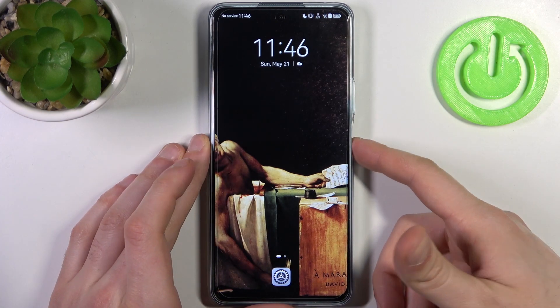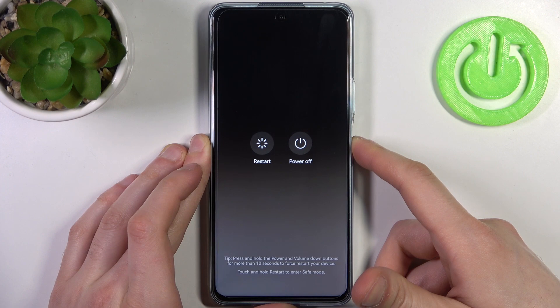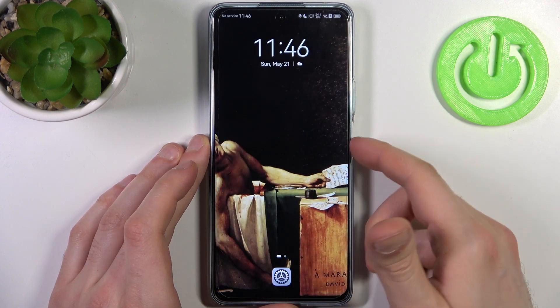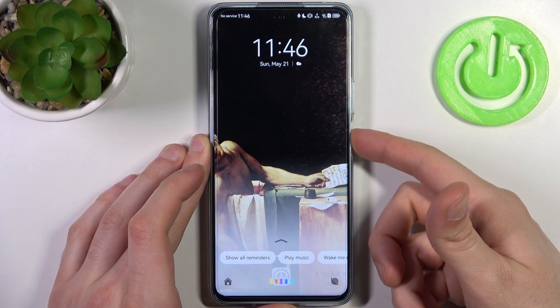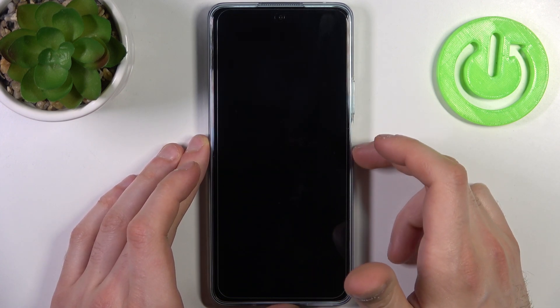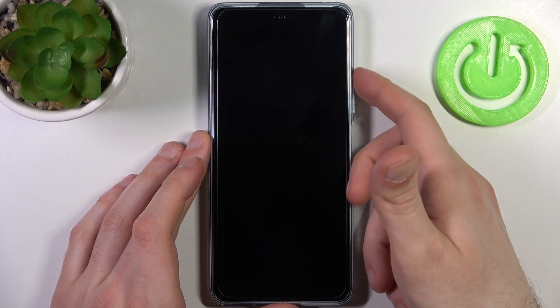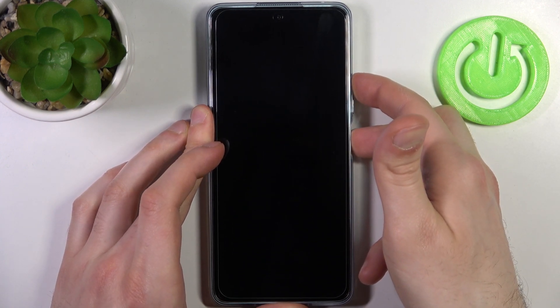To do this, first you will have to turn off your device by holding down the power key. Tap power off and after it turns off completely, hold down the combination of the power key plus volume up at the same time for a couple of seconds.